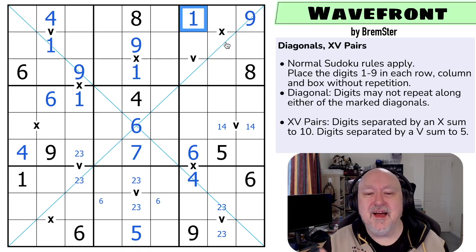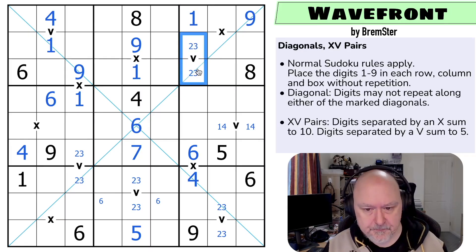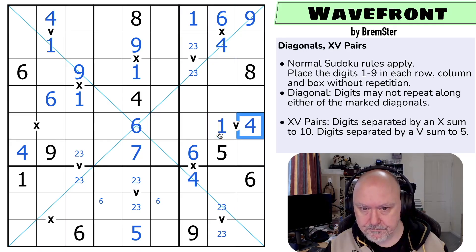I keep saying with my own puzzles, that's really cool — but I set the puzzle, and then I come back a month later not remembering the details, and go, that's really cool. So one, two, and three can't go on this X, so this has to be four-six, and the six looks up making that the four and that the six. The four looks down, making that the one and that the four.